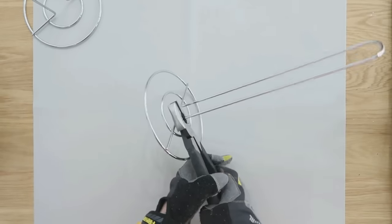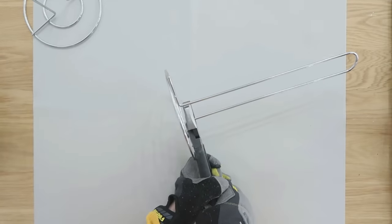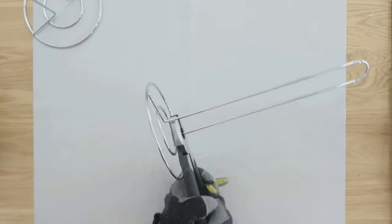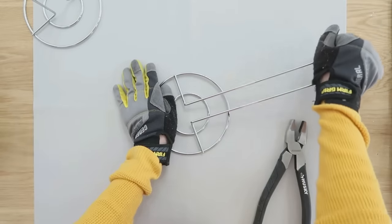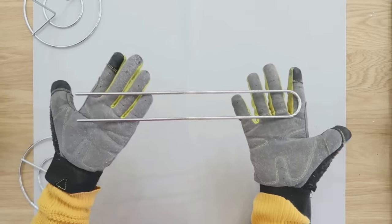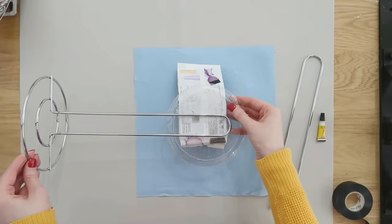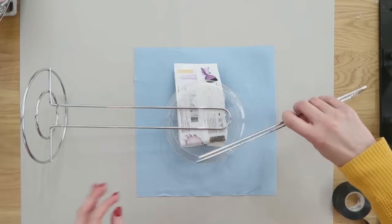A little trick is to just pinch it at the bottom where these connect and then come in with your hands and wiggle it back and forth — it will actually just snap right off. Safety always first: I would recommend wearing a pair of safety gloves at this point to protect your hands. Now we can take that piece we just broke off and attach it onto another paper towel holder.